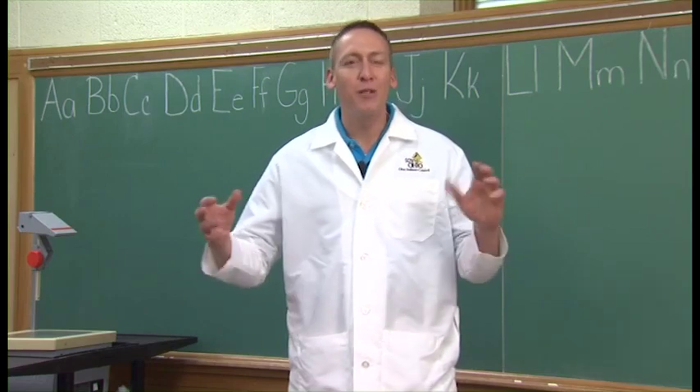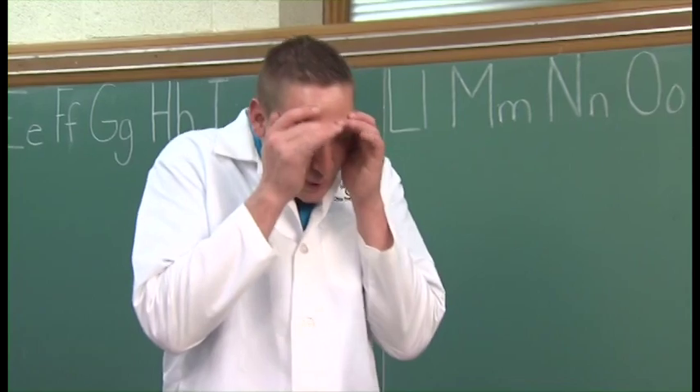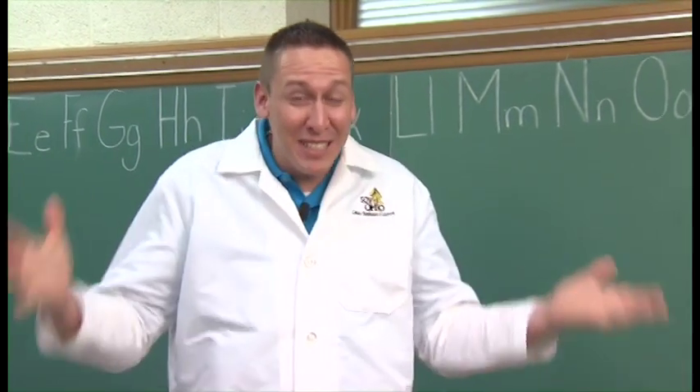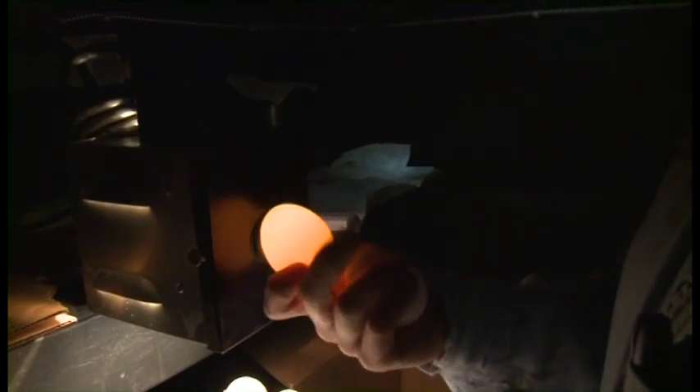Obviously, you can't go around cracking every egg open to see its germ spot. Maybe we should try something else. There is another way we can find out if there's a chick inside the egg. So you want to see what's inside an egg? Look here. This is called candling. This allows us to see inside the egg — see what's going on. After about 11 days, a fertilized egg will show signs of a developing chick. An unfertilized egg will not; it will remain unchanged.